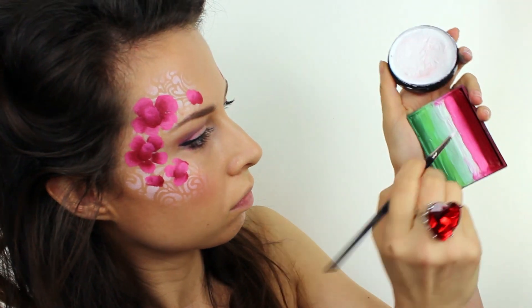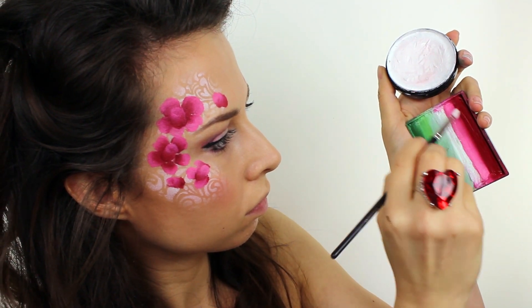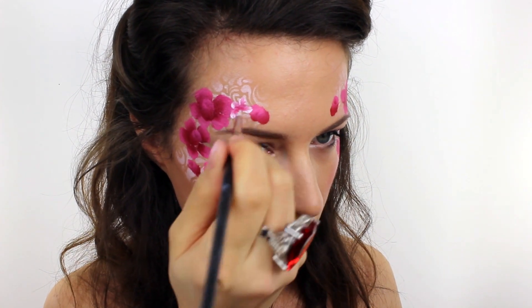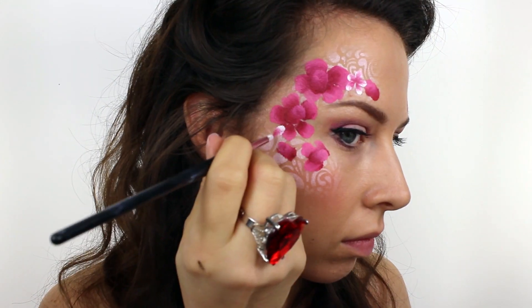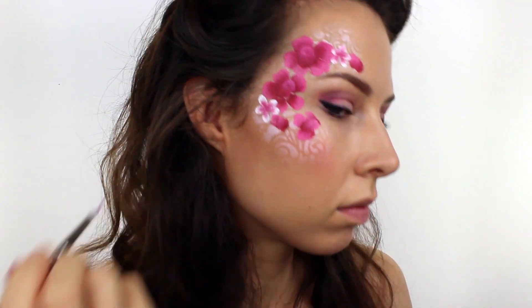Taking a petal brush I loaded it up with white paint and then I carefully ran the very tip in the dark red colour from the Prisma block. By pressing the brush down fully onto the skin you can easily create these lovely two-tone flowers. I added a few petals around the design just filling in any large spaces between the roses.